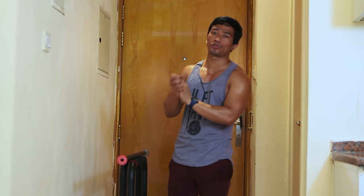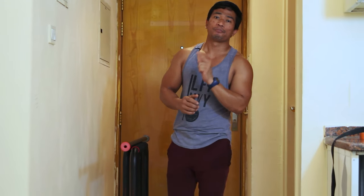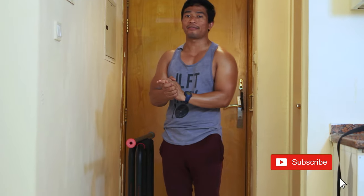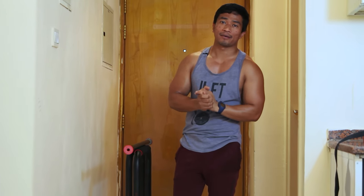If you think this video helped you, please support my channel by subscribing and don't miss any of my upcoming videos. Thank you so much and be safe always.